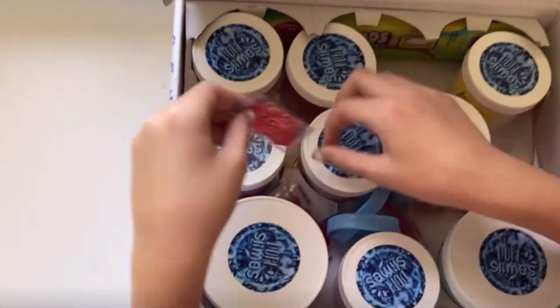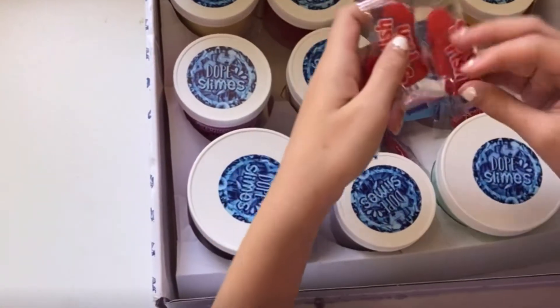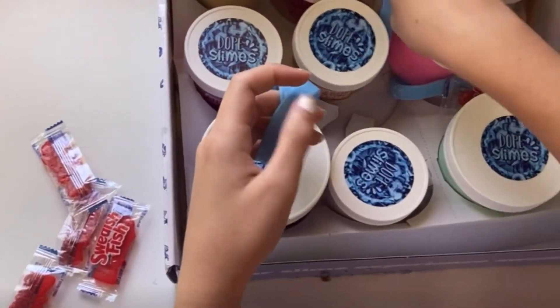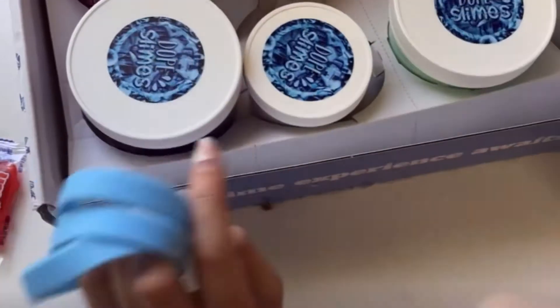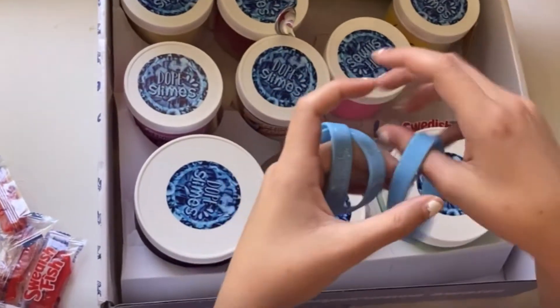So I'm just gonna collect all the candy that they gave me, which is really cool. I didn't think I was gonna get any candy or extras or anything like that. So I have four Swedish Fish — my sister loves those. And then they also gave me some bracelets that say Dope Slimes. Do you want one? Sure. That's really nice, that's really cool.